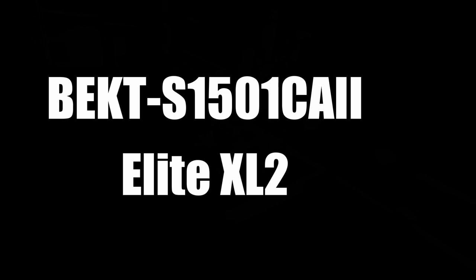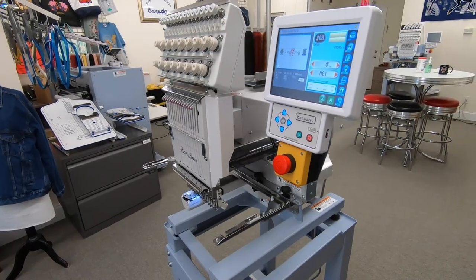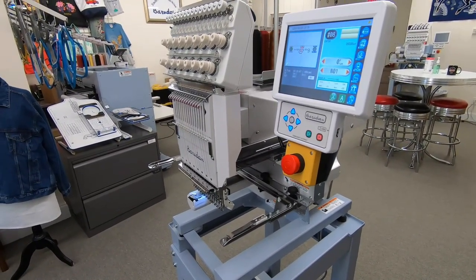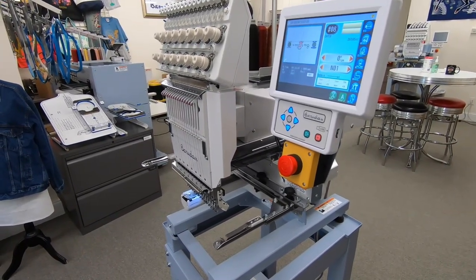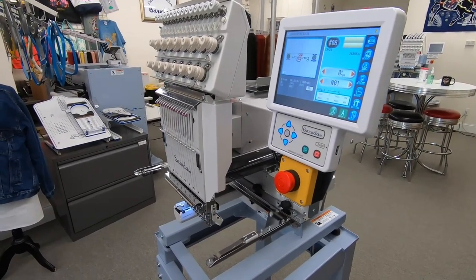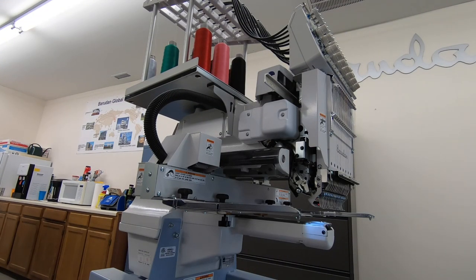Baradon's Elite XL2 is an excellent choice for the embroiderer looking for an industrial machine in a smaller package. Weighing 154 pounds, the XL2 is compact, portable, and boasts the same technology found in larger Baradon models. The servo-driven pantograph and positive needle drive SH sewing head ensure higher sewing speeds and the most accurate stitching in the industry. The open chassis design allows for easier sewing of bulkier items, and the 9¾ by 15¾ inch sewing area is perfect for polos, caps, blankets, backpacks, and more.